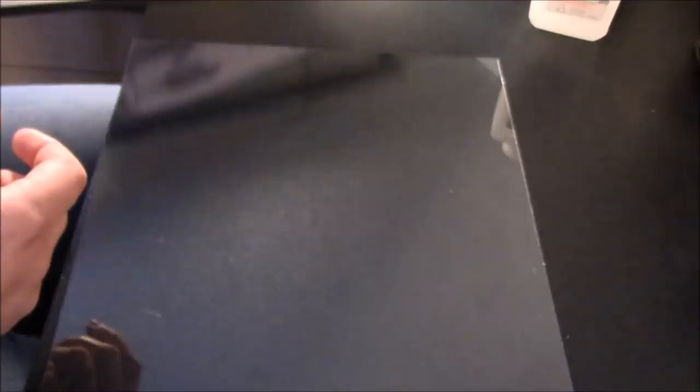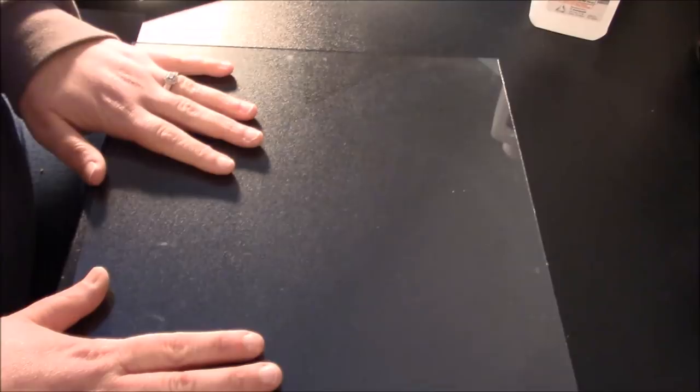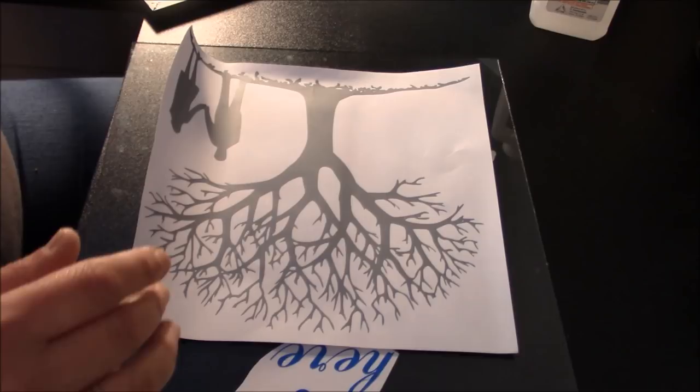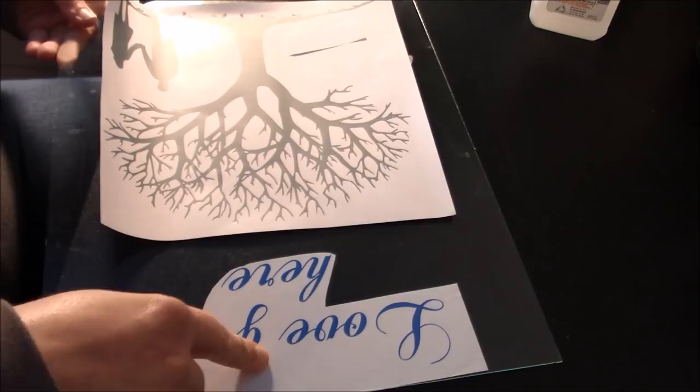We have weeded everything and we are ready to place our project. The first thing you do is take your frames apart. You only need the glass out of one, and you need the glass and frame from the second. There are a couple of ways to do floating frames — this is the way I like so the vinyl is a little more protected: I use both pieces of glass, place the vinyl face up on one piece of glass, and sandwich it in the other. You could also mirror your project and put it on the backside of the glass, which means you'd only need one piece of glass.